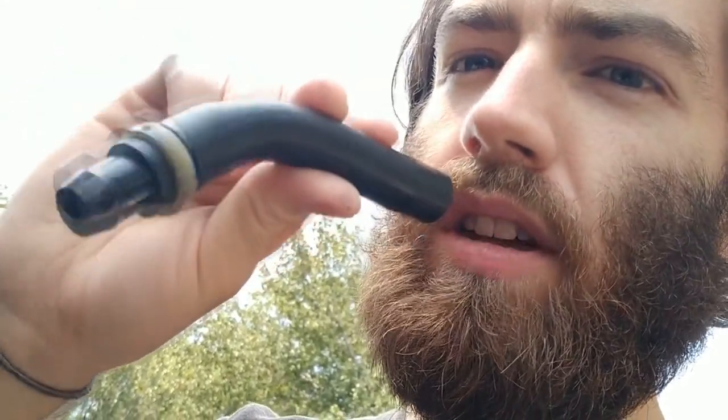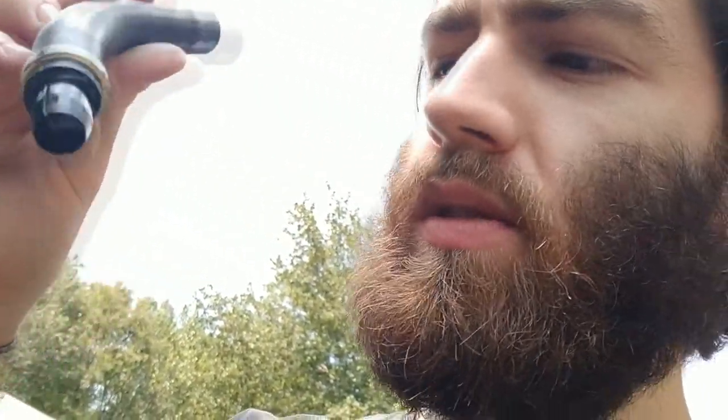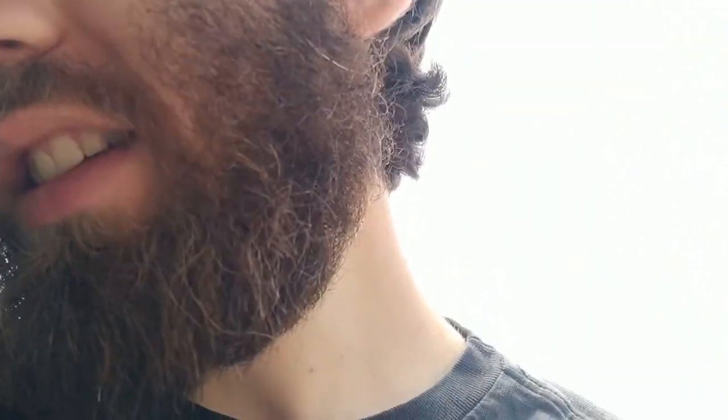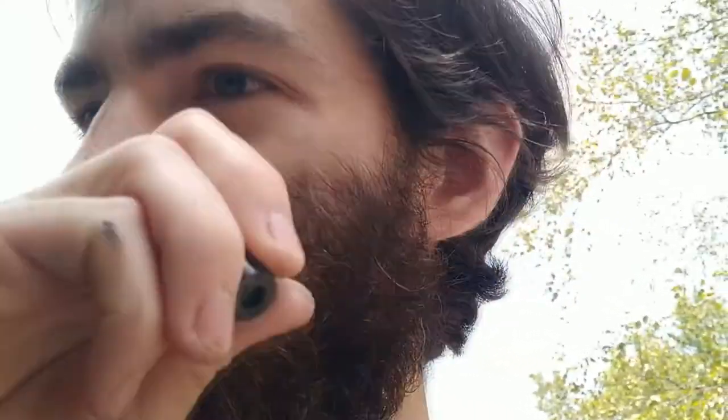Right here is the old PCV, and if you blow through it like this — this side would be on the intake manifold and this side in the valve cover — you can actually blow out some oily air. I don't know if you can hear it over the wind, but it is leaking. But this one here, air only goes through it one way.